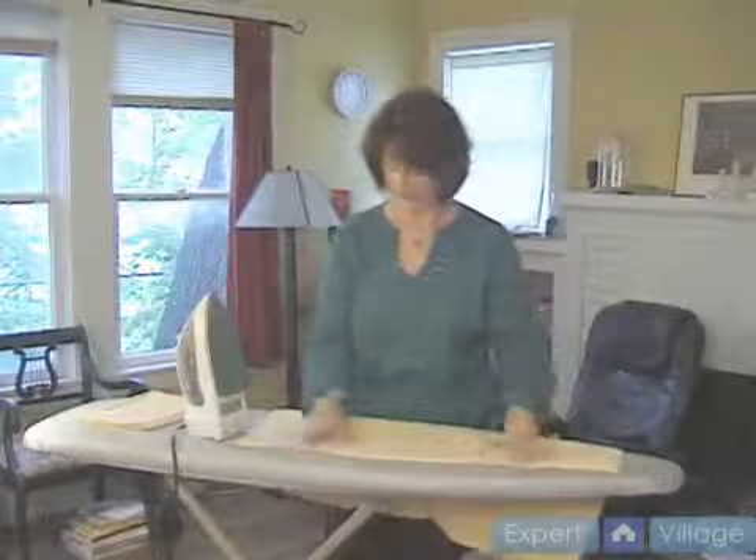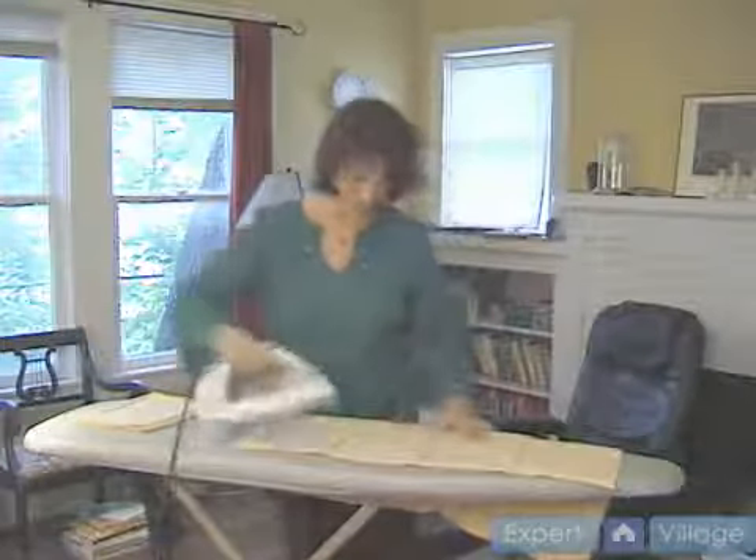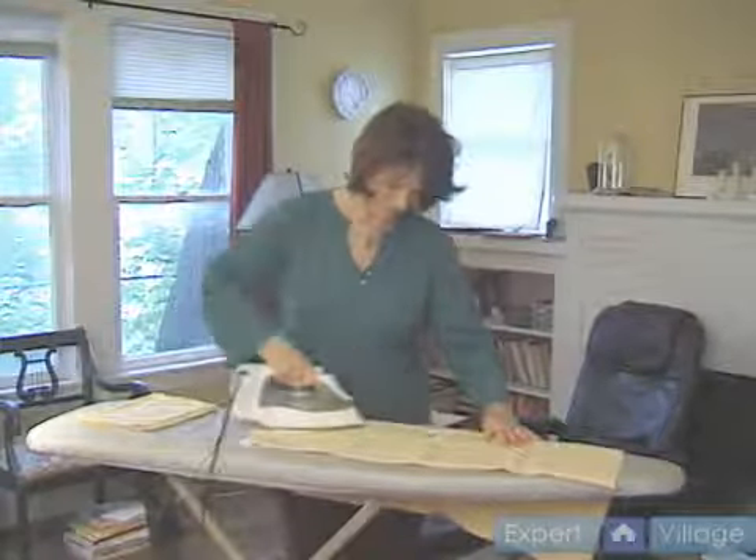Hi, I'm Joyce Danielson with Expert Village. Okay, so now we're going to move on to the pillow cases and again you're just going to open them up, just lay them flat and just iron them.